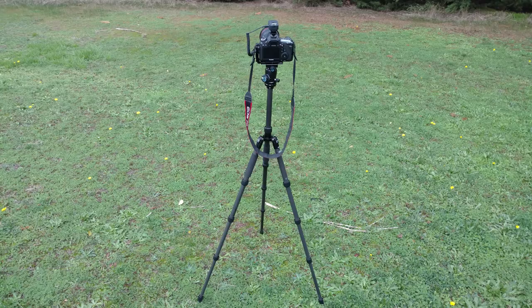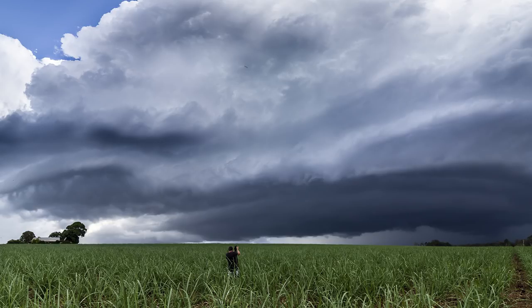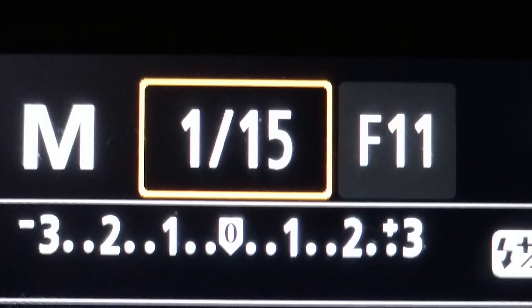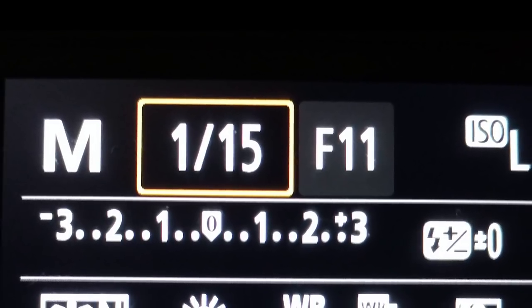First thing to do is to set up your camera on a tripod. Then set your lens so you can focus manually. On a lot of lenses you'll see a little switch on the side of the lens which says AF or MF. The MF is for manual focus and the AF is for auto focus, so switch it to MF. Compose your scene and manually focus on infinity. Then put your camera into manual mode so you can dial in the ISO, aperture, and speed. The one thing you must remember from this video is that the shutter speed needs to be 1/15th of a second or slower.